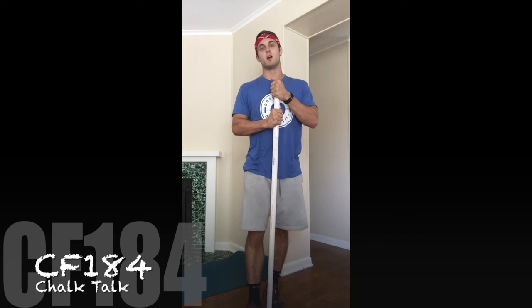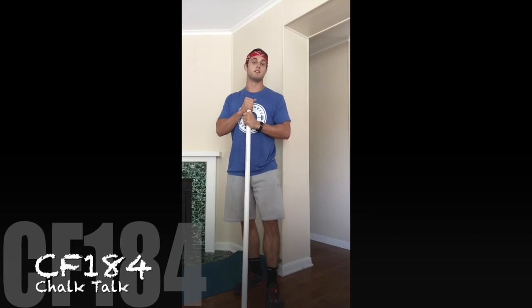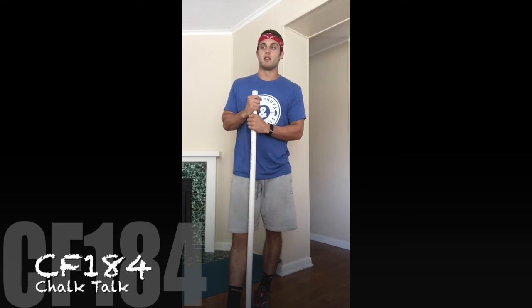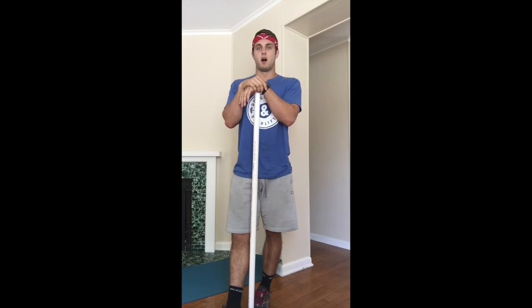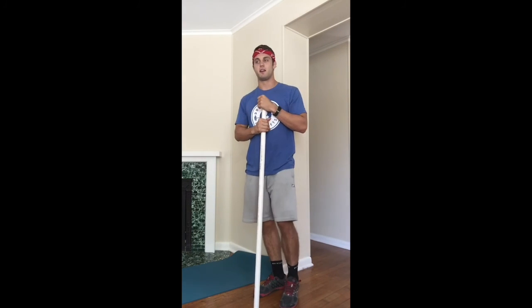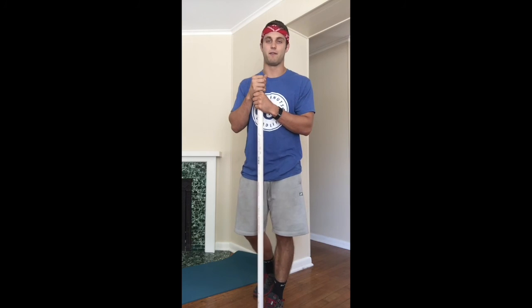Shock Talk episode number two. Today we're talking about knee pain — more specifically aching knees or aching knee joints. If you see wall balls, squats, or thrusters come up in a workout, anything where you're really in that squatting motion, you kind of just accept the fact that tomorrow your knees are going to ache. Your knees should not ache after a workout.